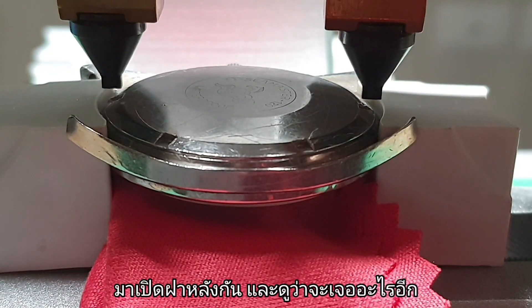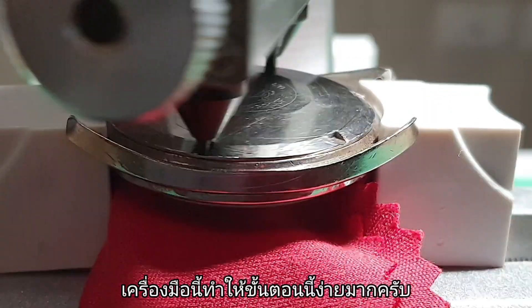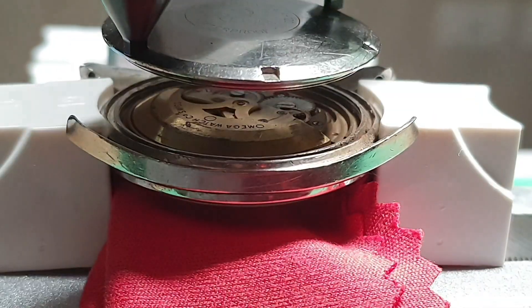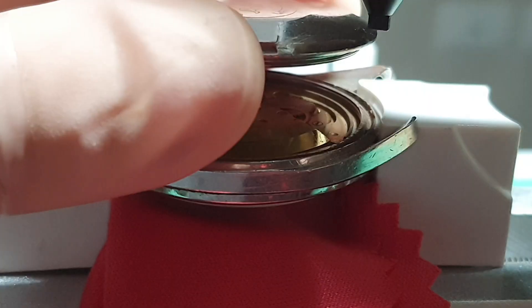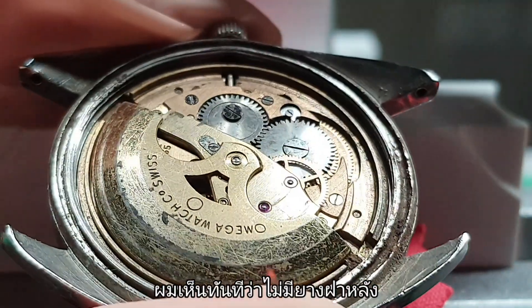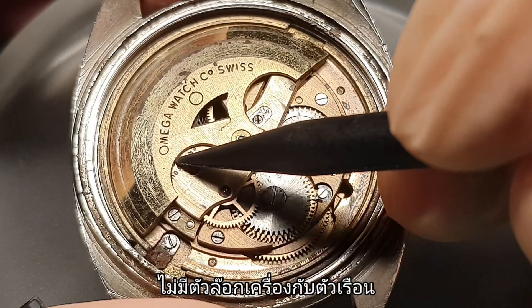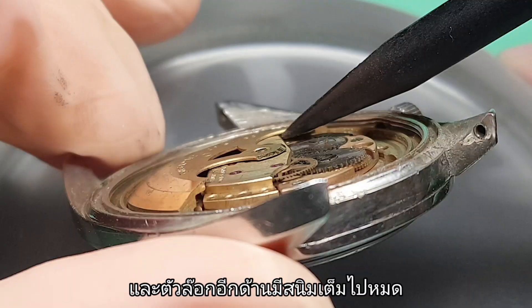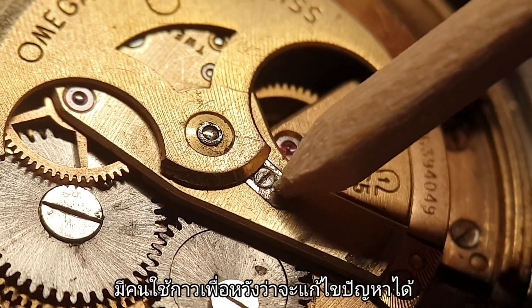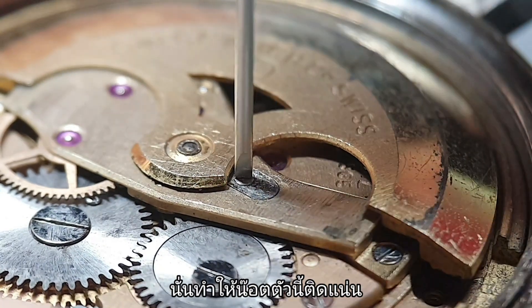Let's open the back case and see what else we can find. I already see there is no gasket there. No case clamps on this side, and the case clamp on the other side is well rusted. There's a loose oscillating weight — I guess it's because of the axle. And somebody wanted to fix this with glue, which makes this screw so hard to remove.